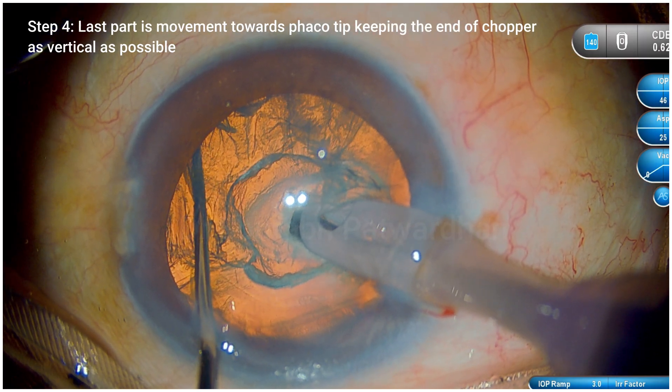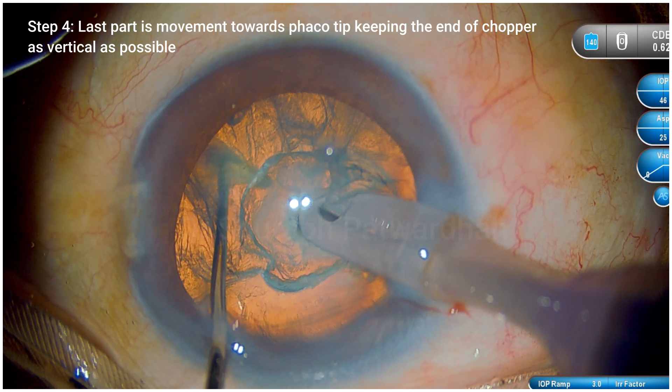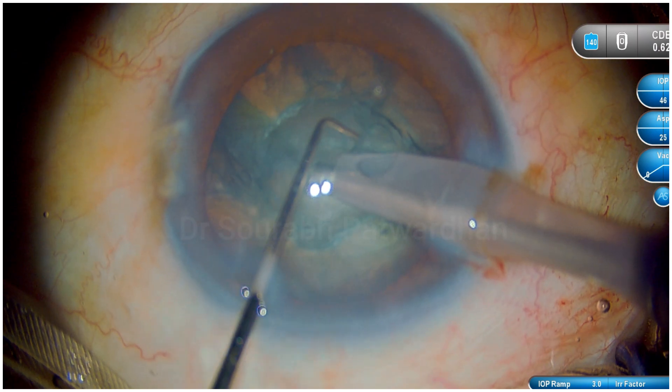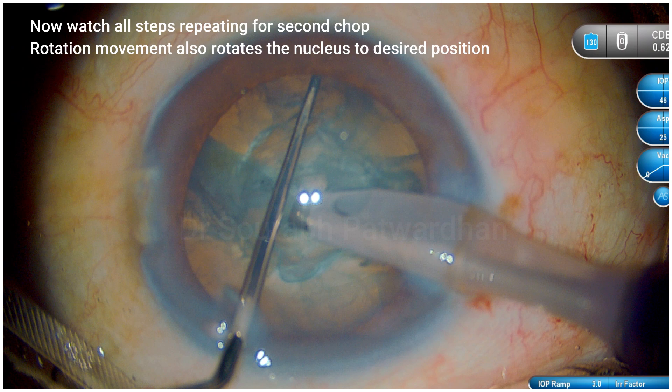Now I am keeping the chopper tip as far as possible vertical, and then it moves towards the FECO tip where I already put it at the end of that half trench. And then I can easily crack this nucleus into two halves. Mind you, I have not used any vacuum, no energy — it is just mechanical chop.